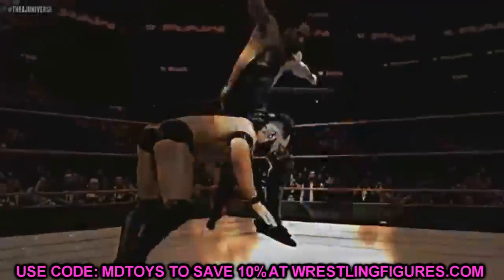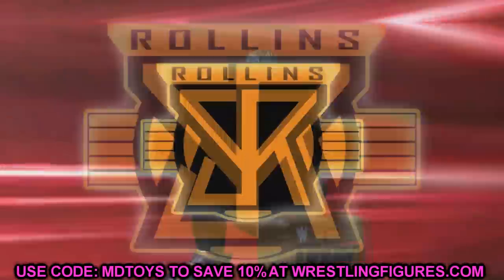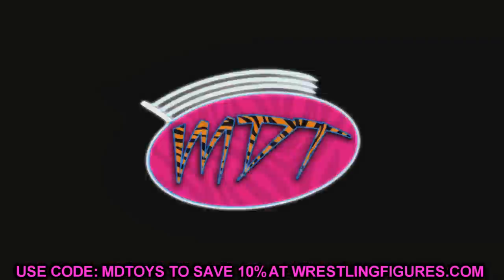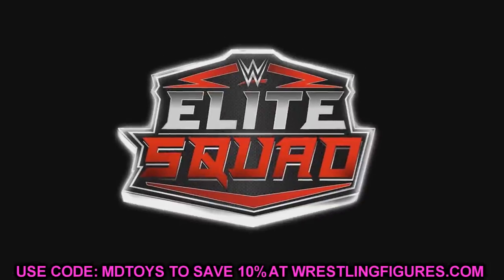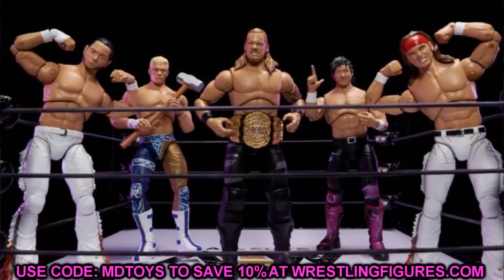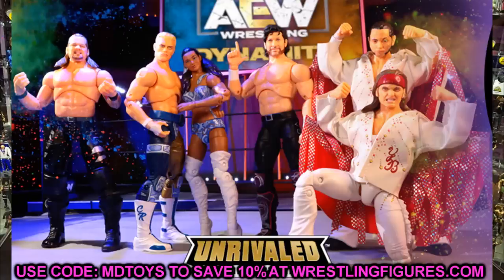Before we get into it, I don't know where this news came from — I got on Instagram and saw that my boy Steinsenberg Customs had uploaded a photo which revealed the full wave. Huge shout out to Steinsenberg Customs because he's the one I saw post it. I don't know where it originated from, he didn't tag anybody, so I apologize if I didn't give the proper credible source. Diving in: AEW Unrivaled Series 3 has been revealed!